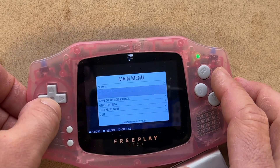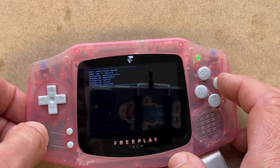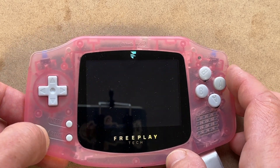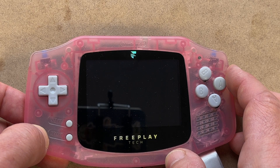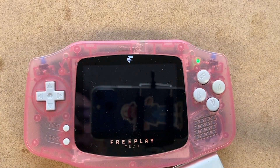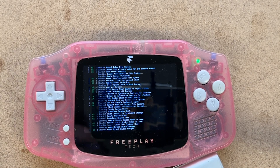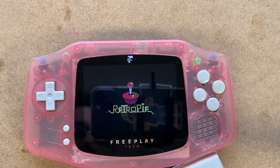I'll show you one regular boot so you can see what it looks like now that we're done with all those one-time first-boot configurations.